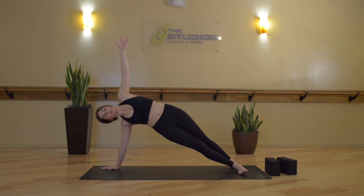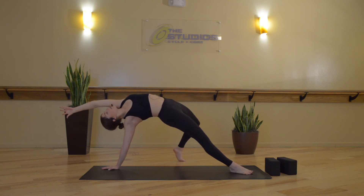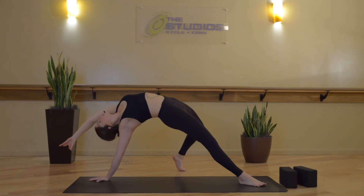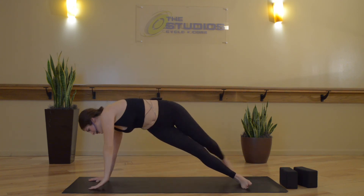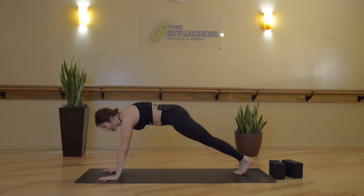Hips slightly higher, inhale. Exhale, wild thing — left toes reach over, foot meets the ground, hips lift up, throat opens up, head drops back. Inhale. Exhale, chaturanga dandasana — high to low plank, or straight back to down dog.